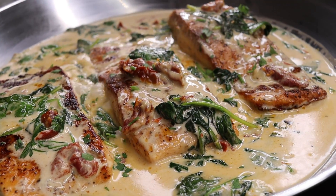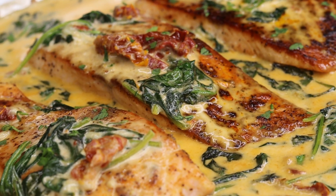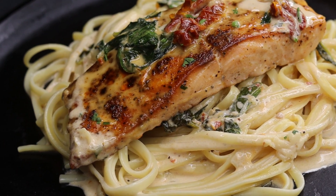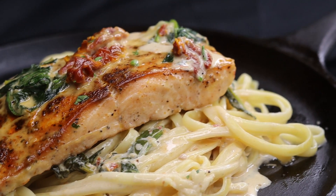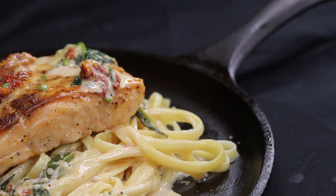Hi guys, welcome and welcome back to my channel! Today I am making this amazing, so delicious Tuscan salmon recipe. It's so creamy and so delicious — I can't wait to show you guys how it's done. Before I begin, be sure to like the video if you enjoy it, leave me a comment, and let's get started.